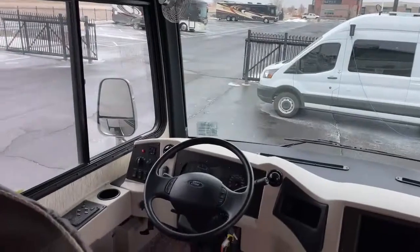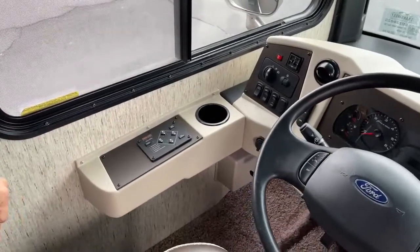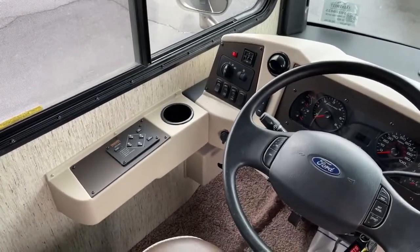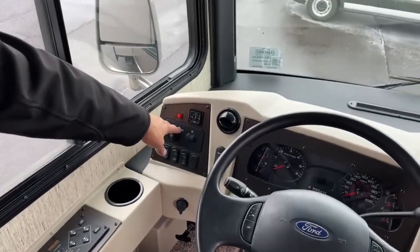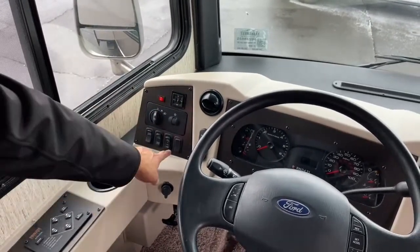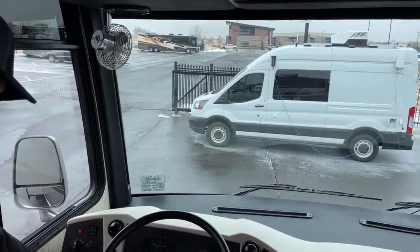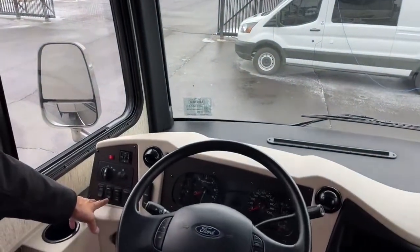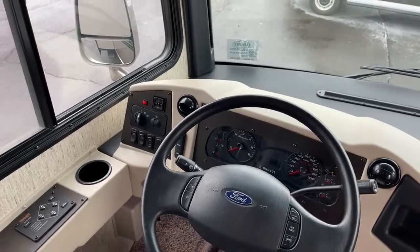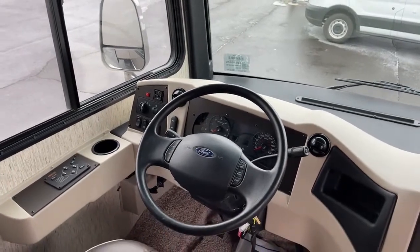Up front, this coach has auto leveling with an equalizer system. You get to your campsite, put out your slides, push power, and hit auto level. Basic controls on the left include lights, mirrors — you can move both mirrors and heat them. There's an overhead fan on each side of the windshield, a generator start/stop, and a battery boost button. If you leave the lights on and the chassis battery gets low, hold that button while you start it up — gives you a little extra jump without needing booster cables.